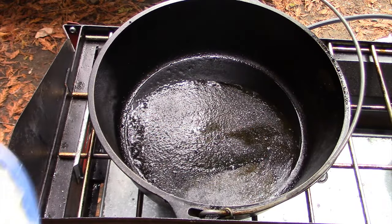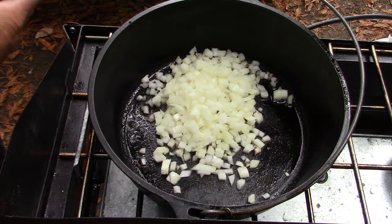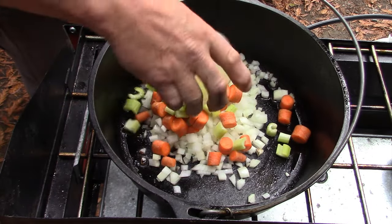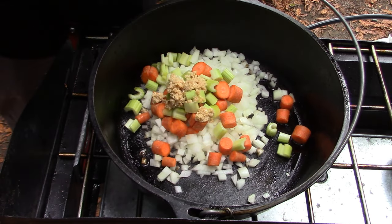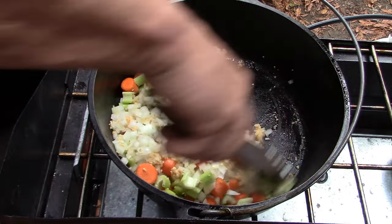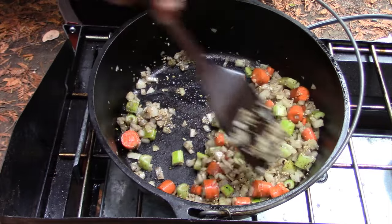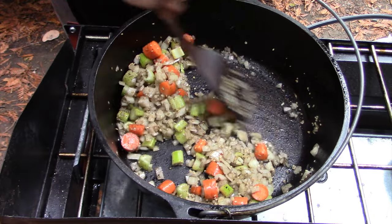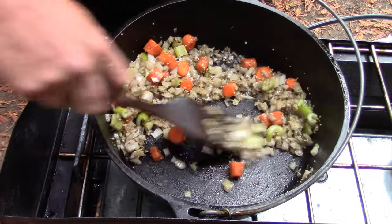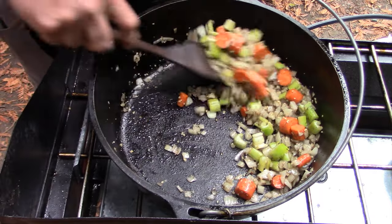We've reduced the heat. Now we're going to add the onions, the carrots, celery, and the garlic. Now's a good time to scrape the bottom — start picking that black particulate matter into the food. It's full of flavor.